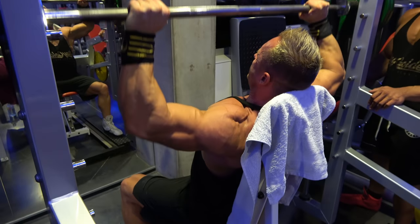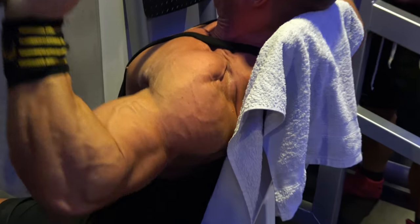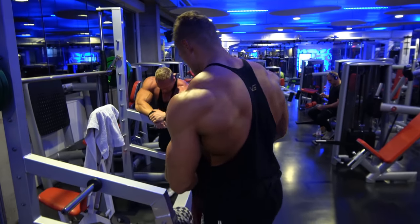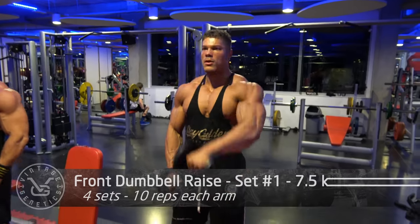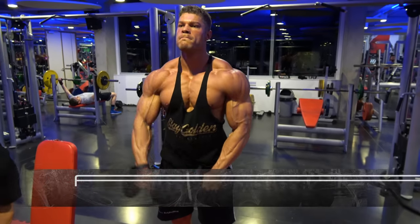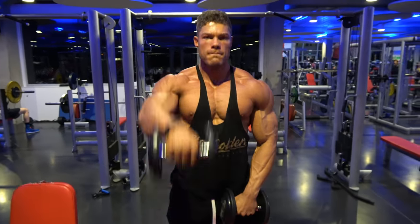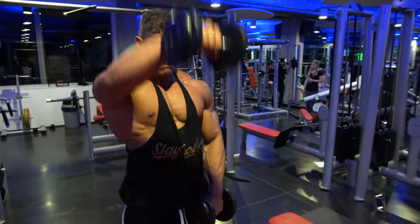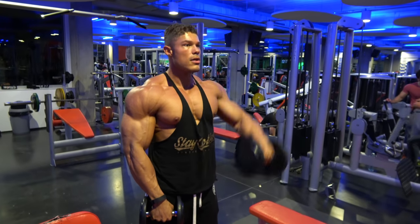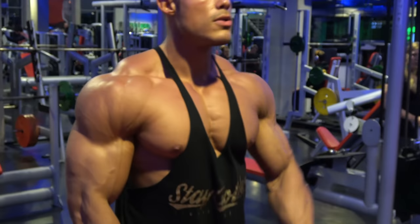Another reason why the smith machine might be advantageous compared to the free-weight military press is because you can save yourself when the weight gets too heavy. Free weights will always reign supreme because they also hit balancing muscles that you need in everyday life — it simply is a healthier movement. But if you want to go as heavy as possible and be as safe as possible, especially before a show, you might want to consider doing a safer movement like a smith machine military press.